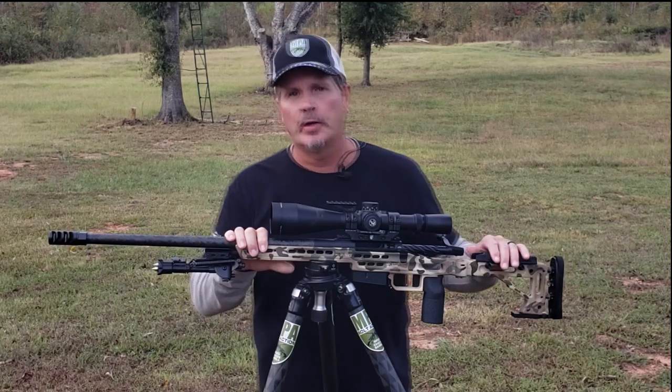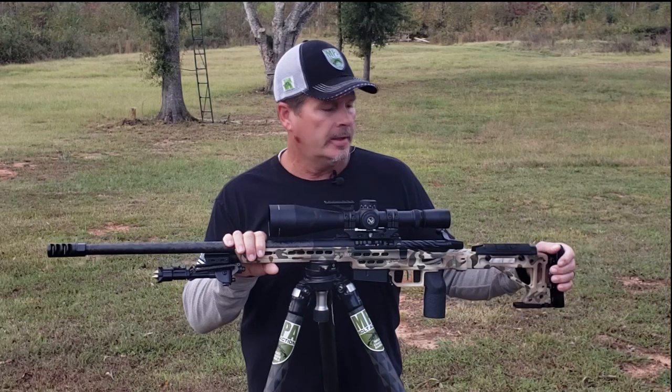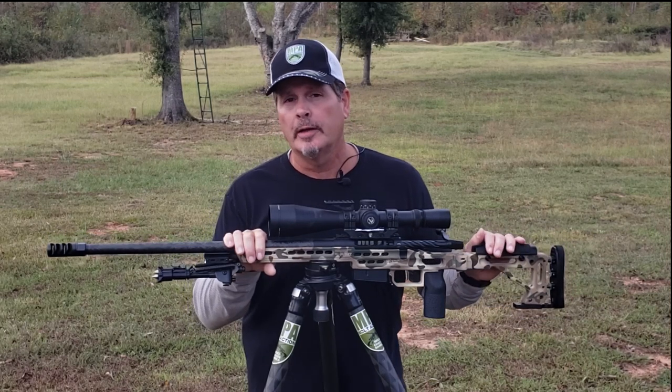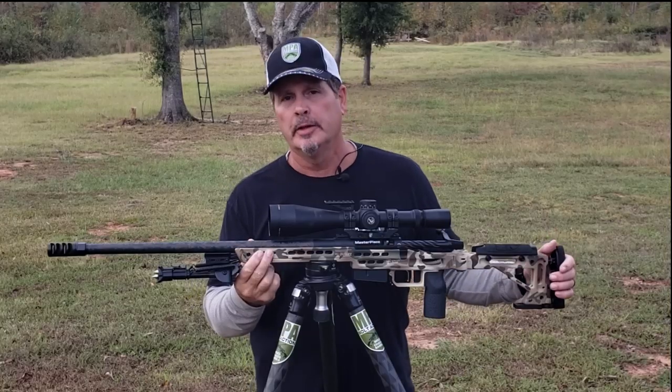Hi, this is Phil from Masterpiece Arms. We are here today at Southern Oaks Rifle and Hunting Club. We're going to be talking today about our MPA ultralight rifle. Let's get into some of the details of this fine rifle build.